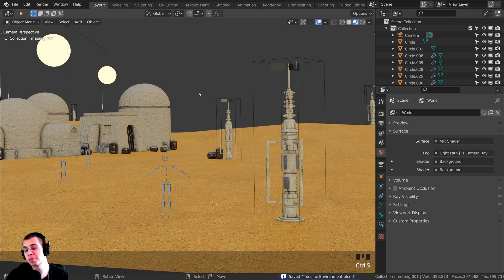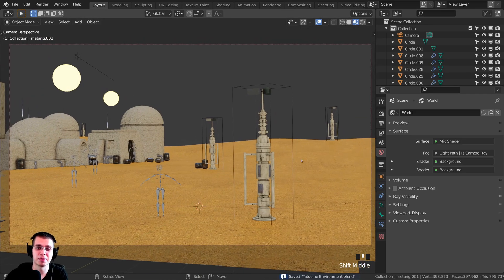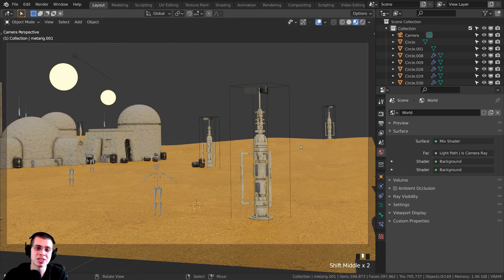That wraps up part four of the tutorial series — I hope you've been enjoying it, thank you for watching. In part five, the last part, we're going to add rocks and pebbles, finalize the lighting, do some render settings, render it out, and then do compositing to make the final image look really nice. If you want to watch part five, there's a link in the description and a card on the end screen. I look forward to seeing you in the last part.